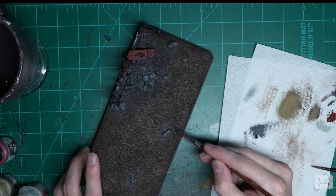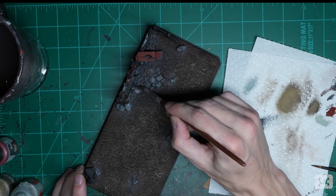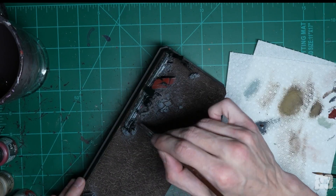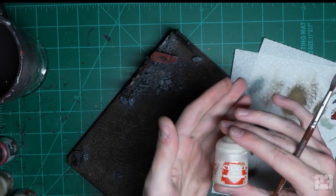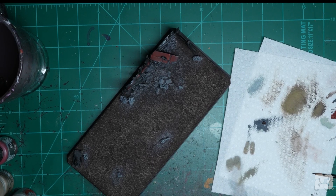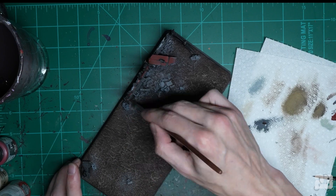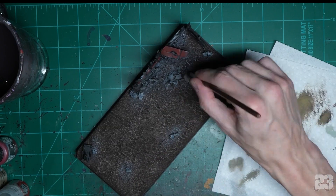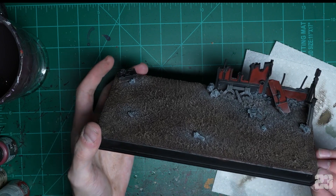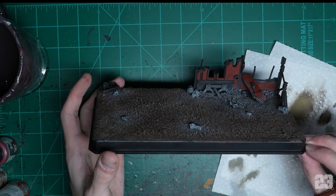Whip out your light gray — I used Celestra Grey — and try to be a little more careful and controlled. Hit all the gray and blend it all in. Then do the same thing with Wraithbone, just take a little bit at a time and highlight things, blend them together. You'll get a feel for it. You want nice different textures and different areas — you're trying to avoid everything looking like one flat color.